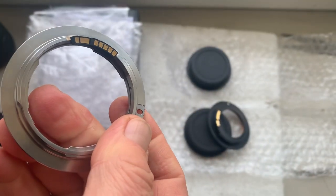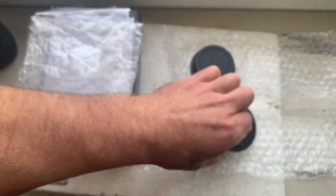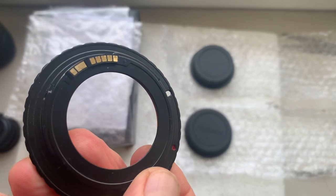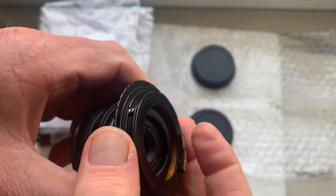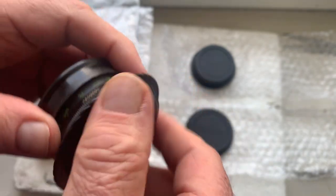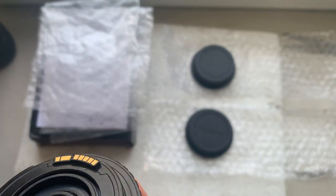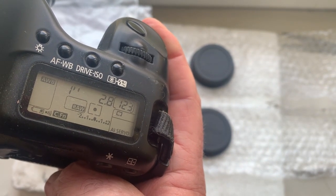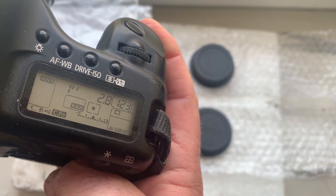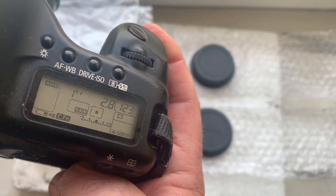The adapter number two is M422. This adapter is pre-programmed: focal length is 135 millimeter, aperture 2.8, delay time to enter program mode is one second, focus track mode is off.